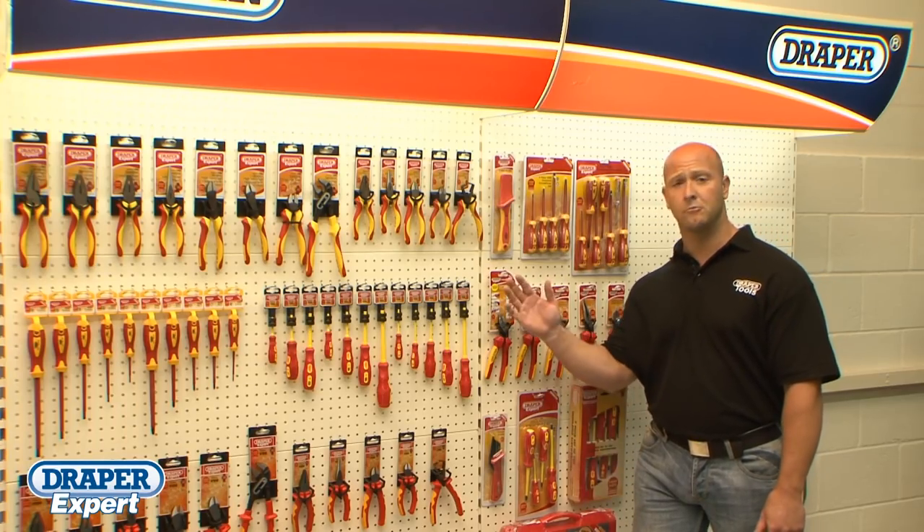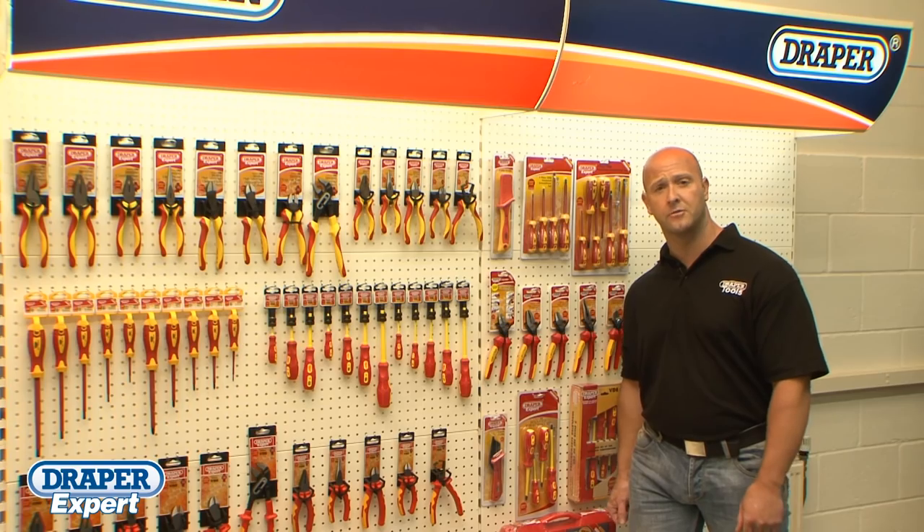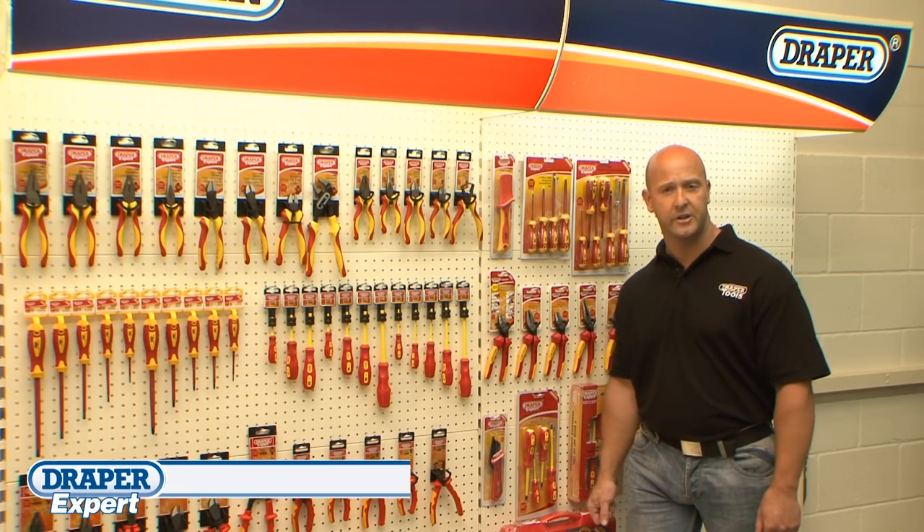Draper Tools offers a complete range of VDE screwdrivers, pliers, cutters and knives.